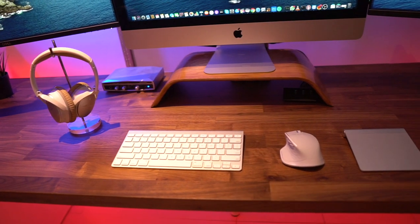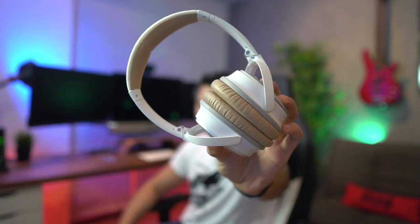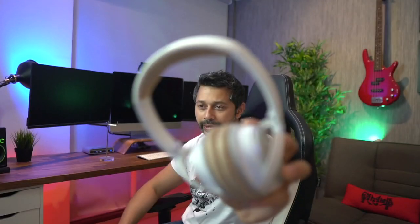All the accessories on the desk follow a white and silver theme. I've got the Bose QC25s, which I use for sound editing — they look so good with the desk setup. They really pop with the maple wood design, and being white and silver, they were perfect for this setup.